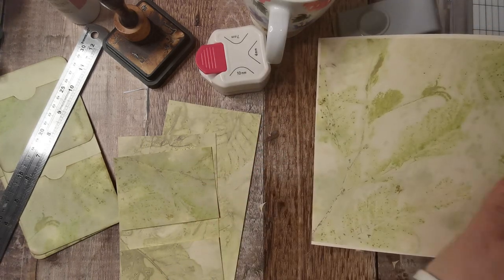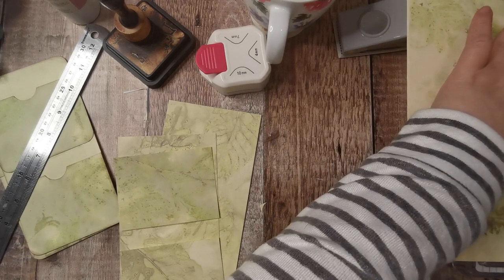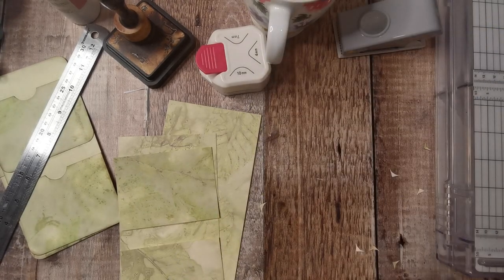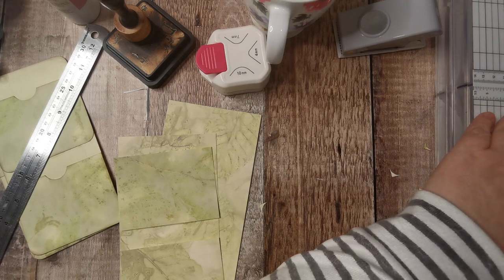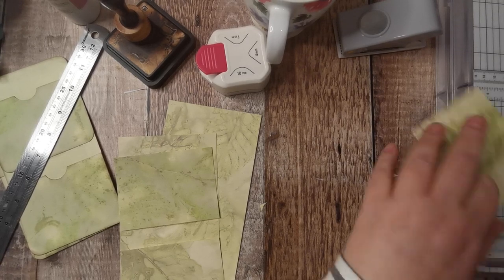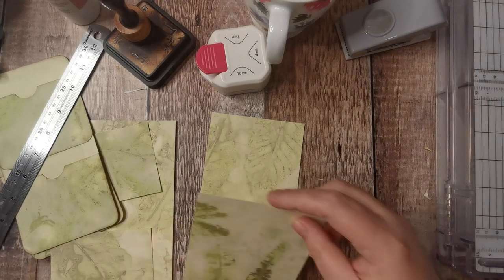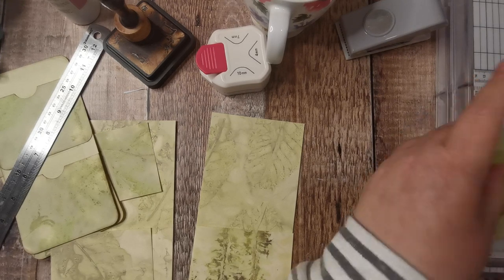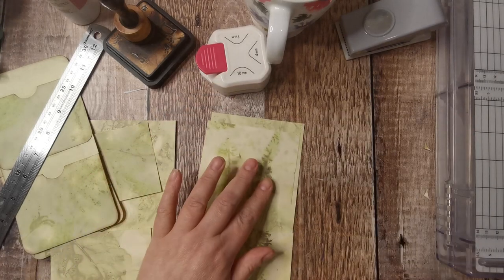So I'm cutting another piece — trimming off the creaminess again. I want it four wide and three high. I'm just cutting to get the best bit of this paper.